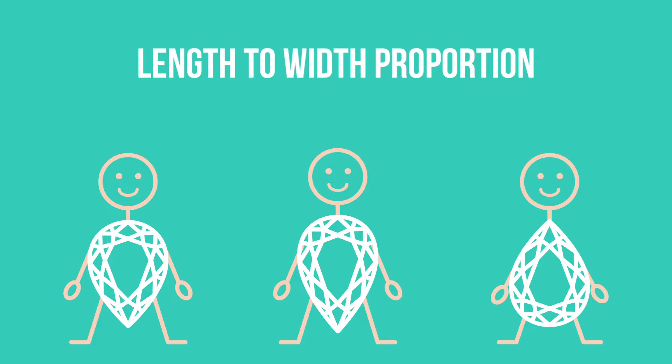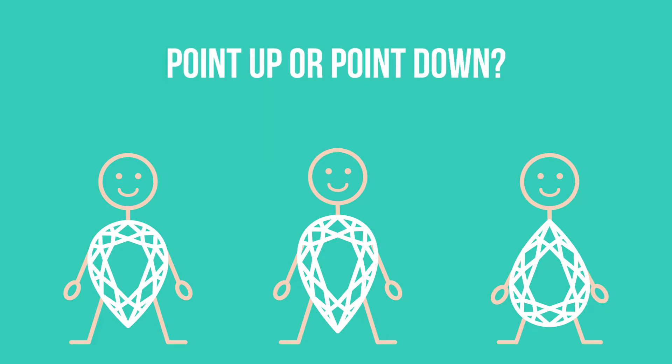We'll cover length and width proportion, questions like do you wear the point up or down, and we're going to end off with giving you two solid ways to properly assess pear stones so that you can pick the perfect pear for you.